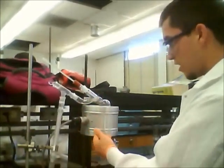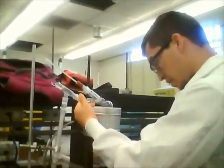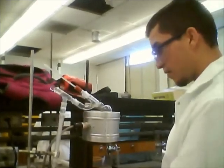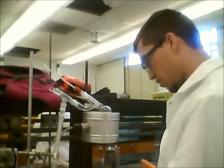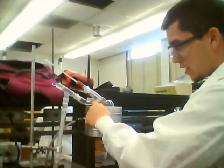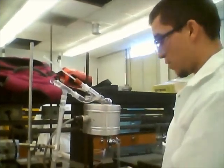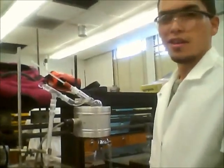We've got the heater right here, we've got the pot, we've got the Kleisen adapter with the thermometer, and then we have the condenser which is basically just a safety feature. Right here on this portion is where we want to measure the temperature and where the distillation is actually going to occur. That's the setup without the milliliter of cyclohexane.